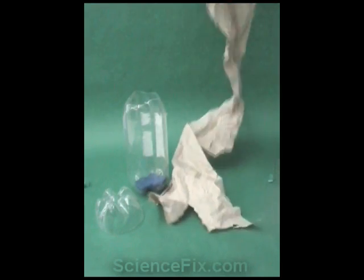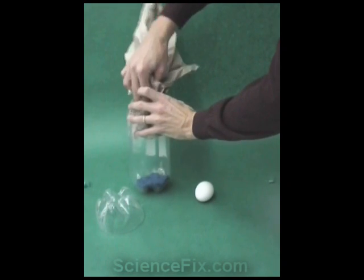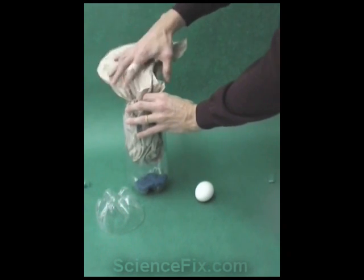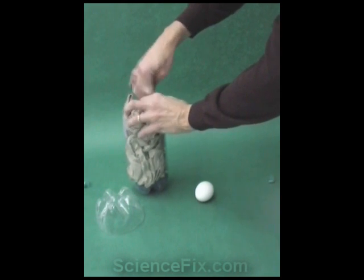The materials that are being used are a 2-liter soda bottle, clay, and paper towels. The 2-liter soda bottle is filled with clay at the bottom so it can be dropped and the container won't tilt over.